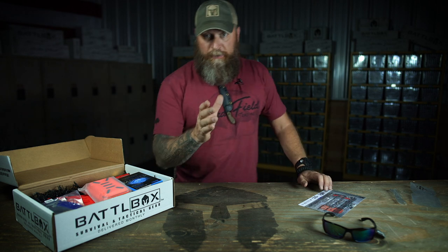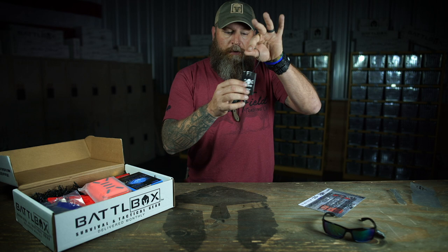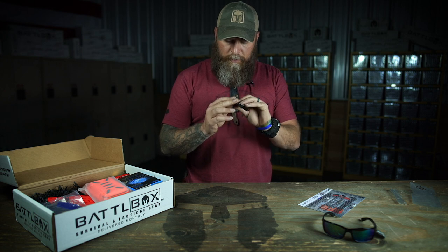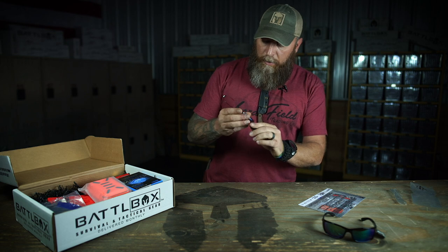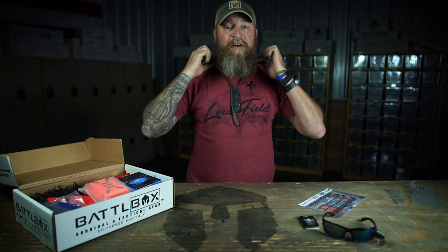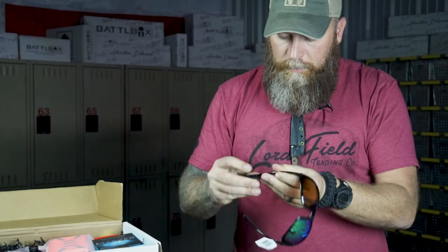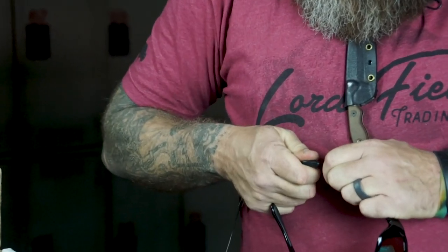If you got yourself a set of sunglasses, you got to have the second thing that's in the box, because along with these sunglasses there's a retainer to go on them — not to go in your mouth and keep your teeth from shifting around. Although I guess you could wire this up into your face if you wanted to, but I wouldn't recommend it. So these are Calcutta brand retainers. What's good about these is you can always have your sunglasses right here around your neck. These just slide over the end of your sunglasses like so — sometimes a little spit helps.